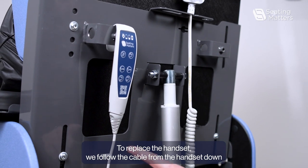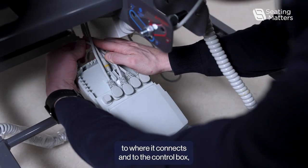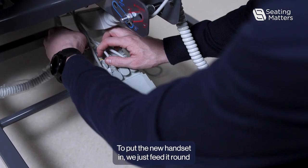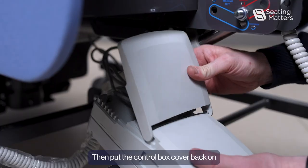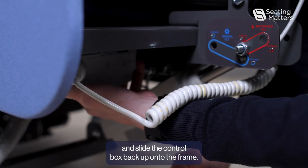To replace the handset, we follow the cable from the handset down to where it connects into the control box and just pull that cable out. To put the new handset in, we feed it round and back into the same connection. Then put the control box cover back on and slide the control box back up onto the frame.